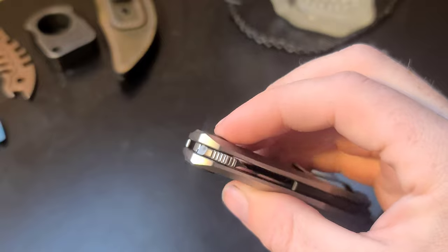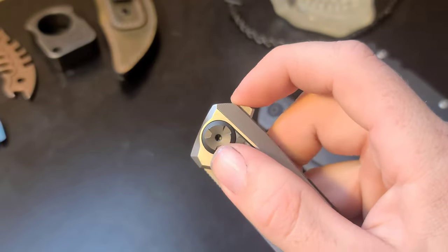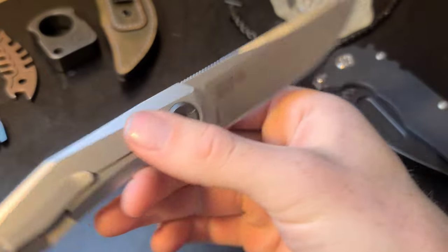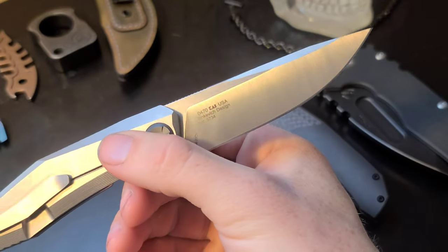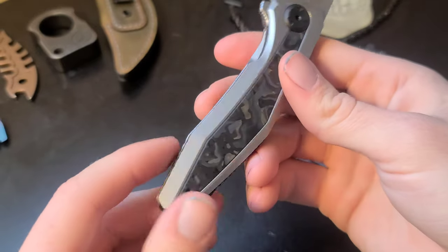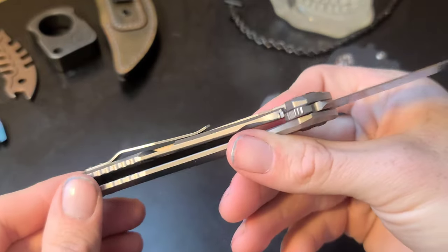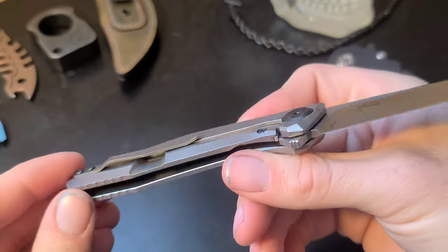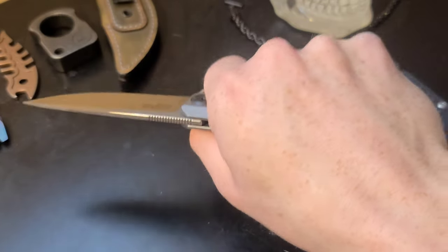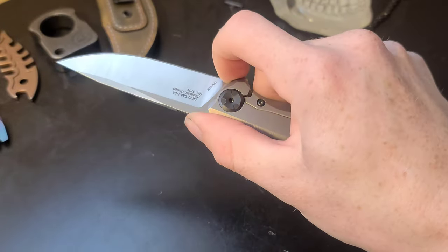The one small complaint I have is that the flipper tab could be a bit more exposed in the closed position, which would make it easier to get more finger on the flipper tab when deploying. Not a huge deal, but something I noticed. Even with that, the flipper tab is pretty well designed and easy to use. One last thing — the lip on the pocket clip is pretty low, making it so you need two hands when putting it in denim pockets. Ergonomics are fantastic, just like any other Zero Tolerance knife I've handled. Zero Tolerance knows how to make knives with amazing ergonomics.